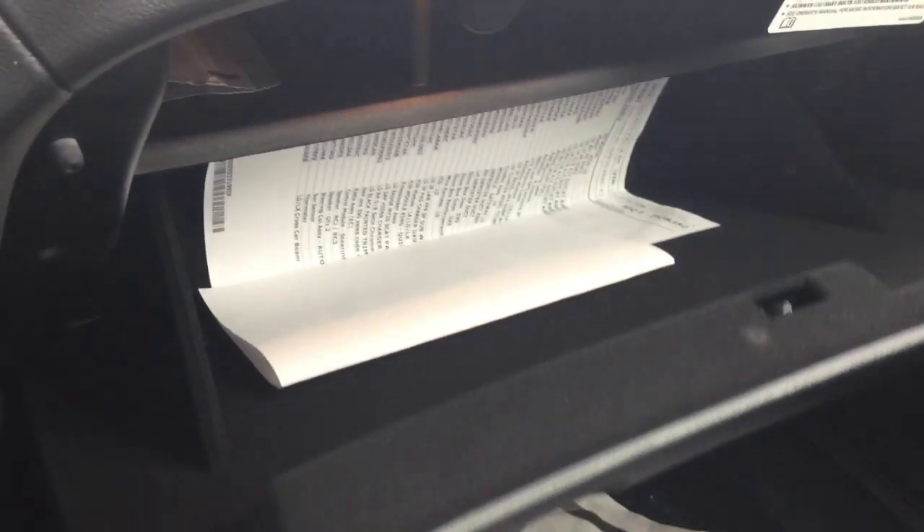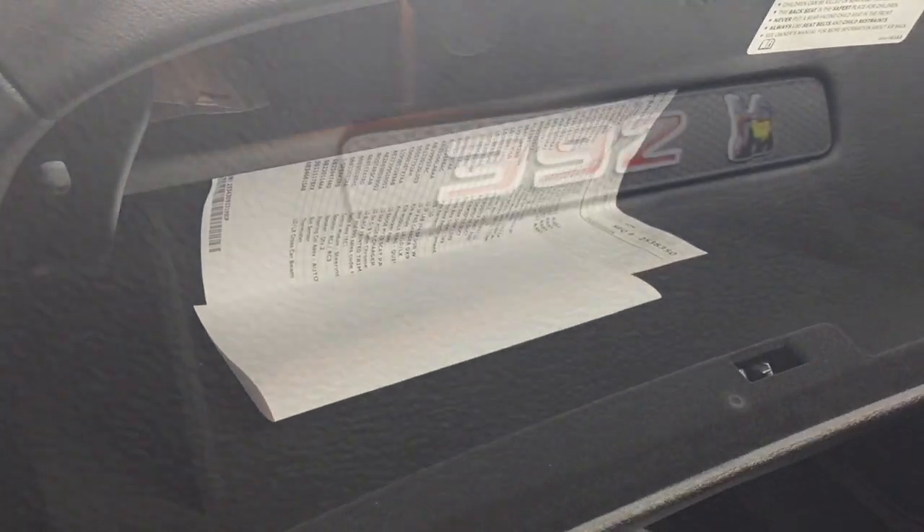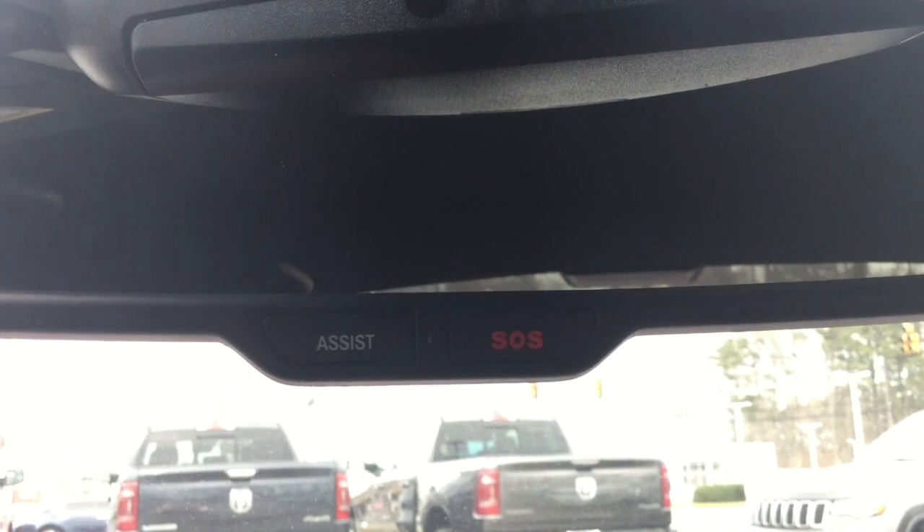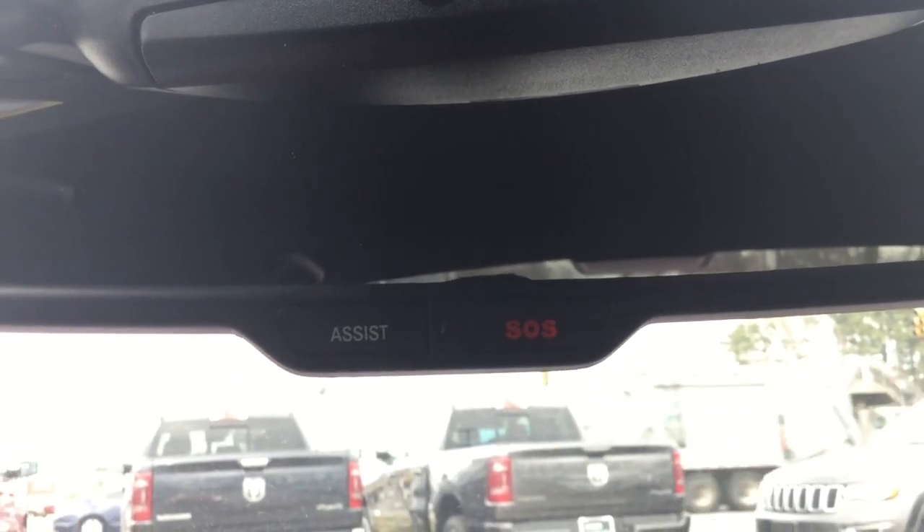You have your glove box. On the rear view mirror you have your SOS safety connect with assist.